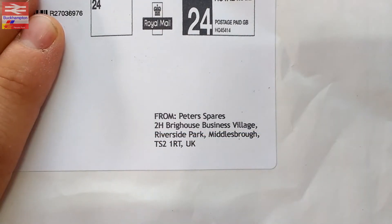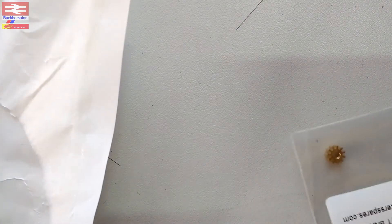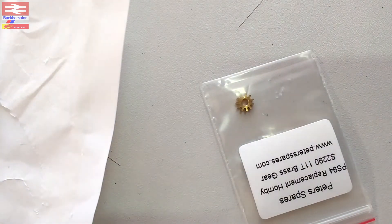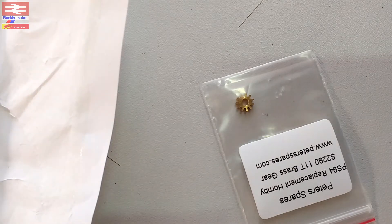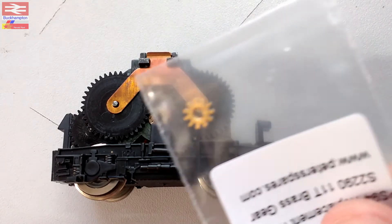A parcel arrived this morning - we move on to part two of the video, now filmed in widescreen. It's from Peter Spares. I've opened the envelope but not taken anything out yet. Let's see what six pounds gets us. Wrapped inside a piece of paper is a new brass drive gear with 11 teeth. Let's see if it fits the motor - there's the motor bogey of my HST and that's the little gear we've got to try and get on there.